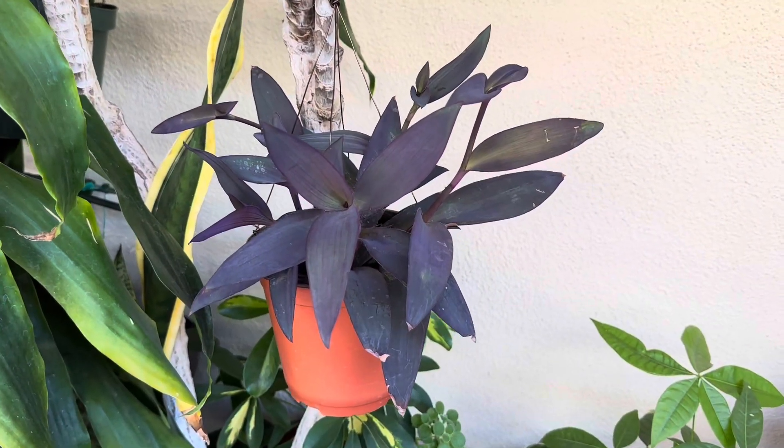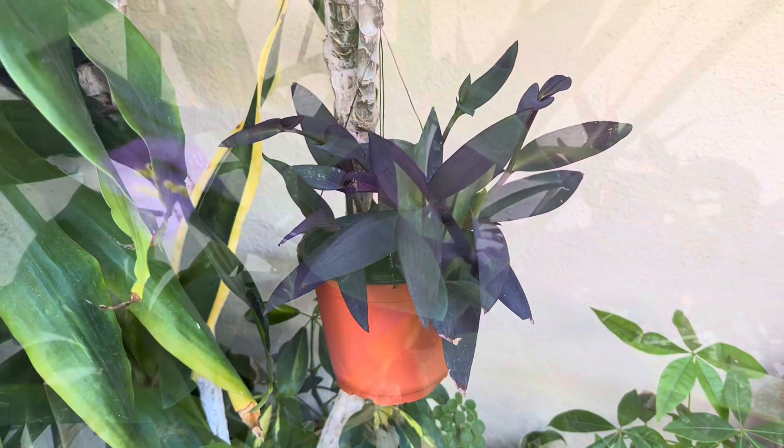Good day everyone! This is Grum Grum. Welcome to my channel.